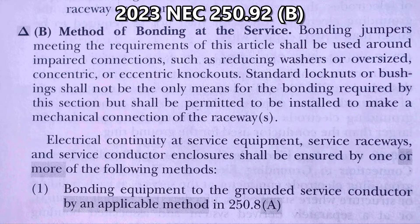or oversized concentric or eccentric knockouts. Standard lock nuts or bushings shall not be the only means for the bonding required by this section, but shall be permitted to be installed to make a mechanical connection of the raceways.